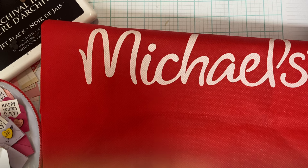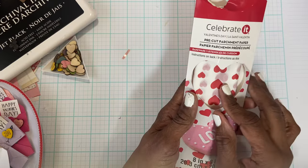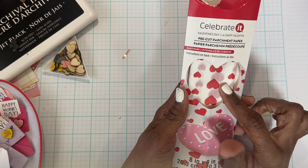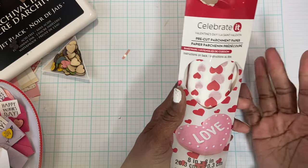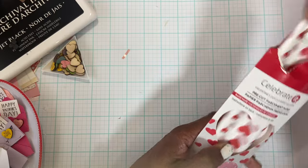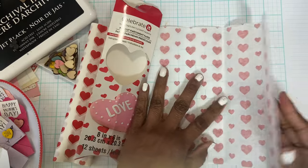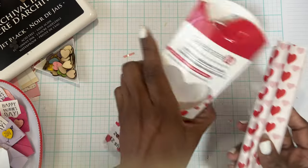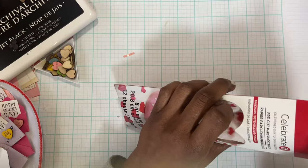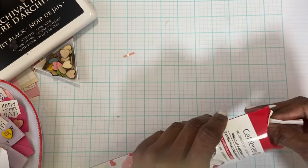I was looking for some things to help with packaging happy mail. What I got was pre-cut parchment paper — I have some candy boxes I wanted to wrap up. I don't want them just sitting open in the box; I want them wrapped, and these pre-cut papers are perfect size. I'll show how I wrap it and decorate the box. Michael's right now has them 40% off, so it wasn't expensive.